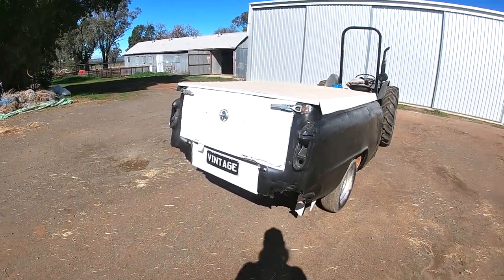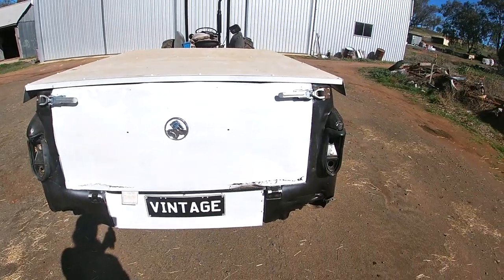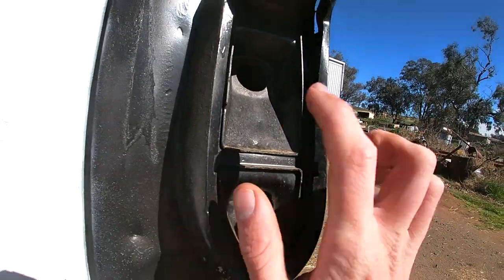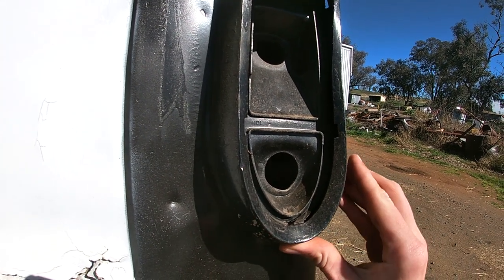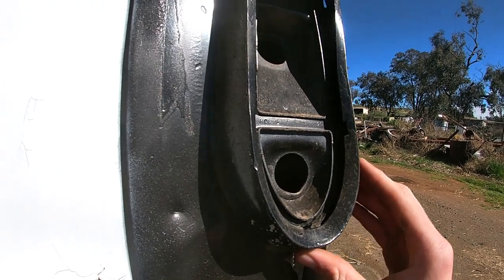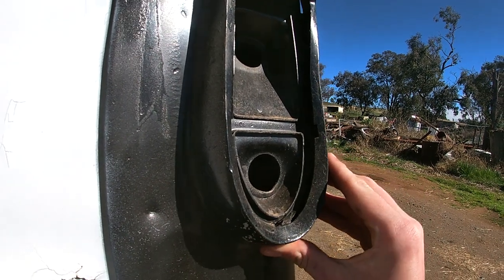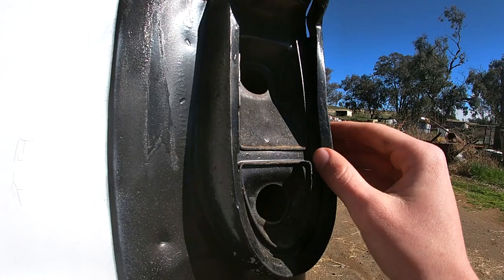Hello everyone. Today I'm doing some work on the camper trailer. Something I should have done when I went through and did it up is these taillights. With how the toolbox is looking - there'll be a video of it soon - and my FEU trailer, which is pretty similar to this, they've got pretty much complete taillights, and these have been parted out with no lenses.